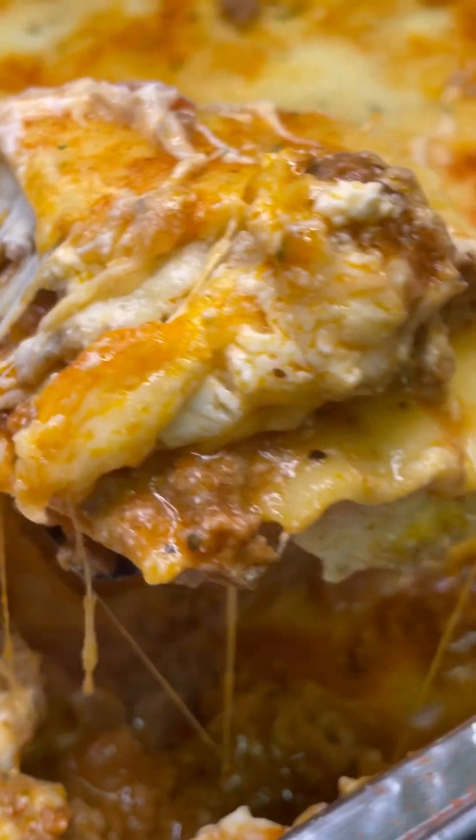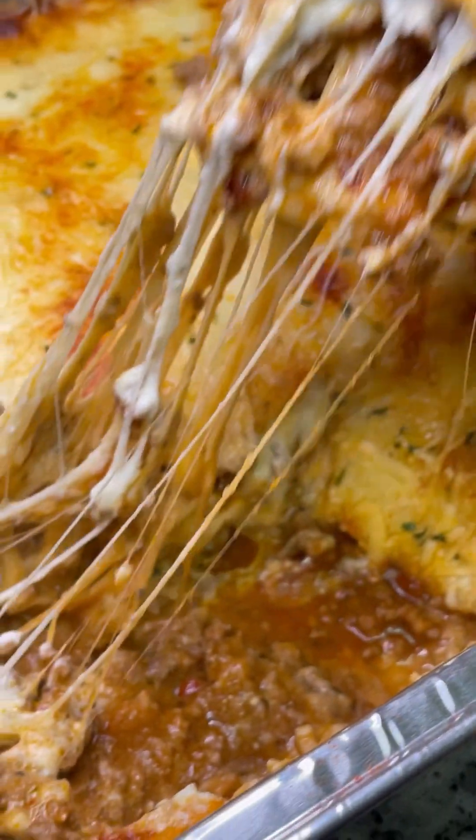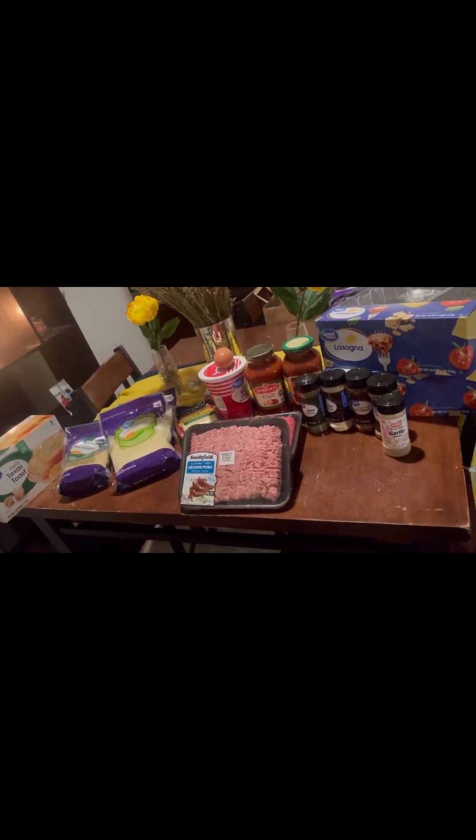Today I'm up with another recipe that's going to show you how to keep your man at home. These are my ingredients that I used — let's get started.